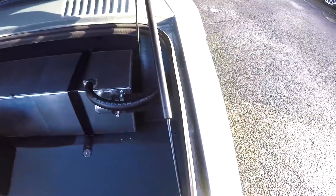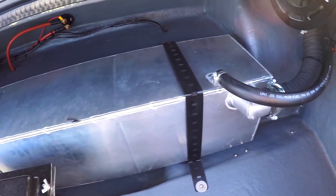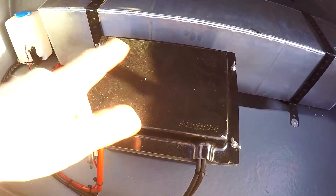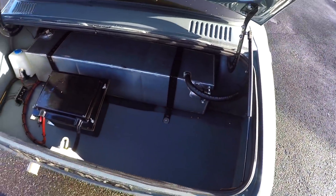Just have a look in the boot, which is held up by these gas struts. They've got a nice custom alloy fuel tank — Gary was saying it's quite small and he's planning on putting a bigger one in at some point. Got the battery mounted in the boot as well, inside a proper case.